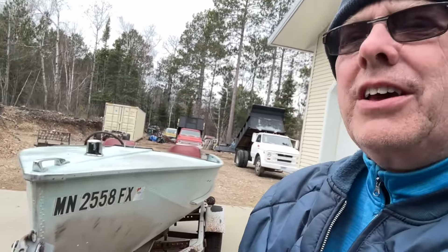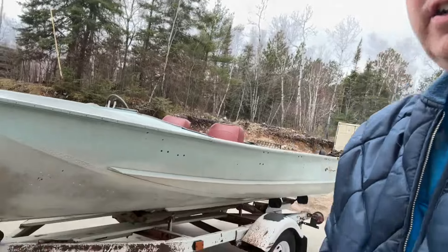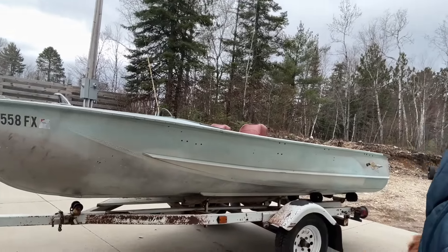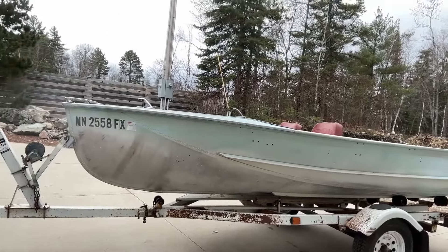It's Rob from DrMStudio. Thanks for joining me today on a new adventure here. Check out that 1956 Crestliner Viking — it's an oldie, it's a goodie.